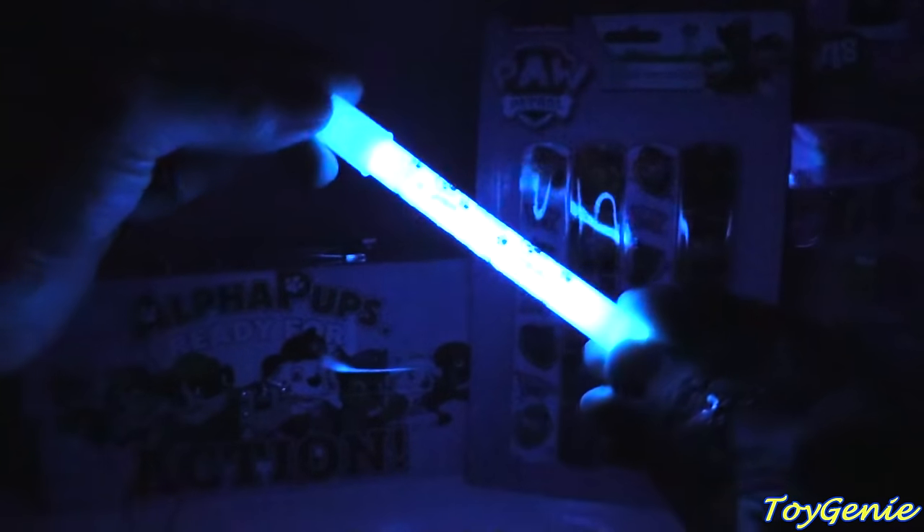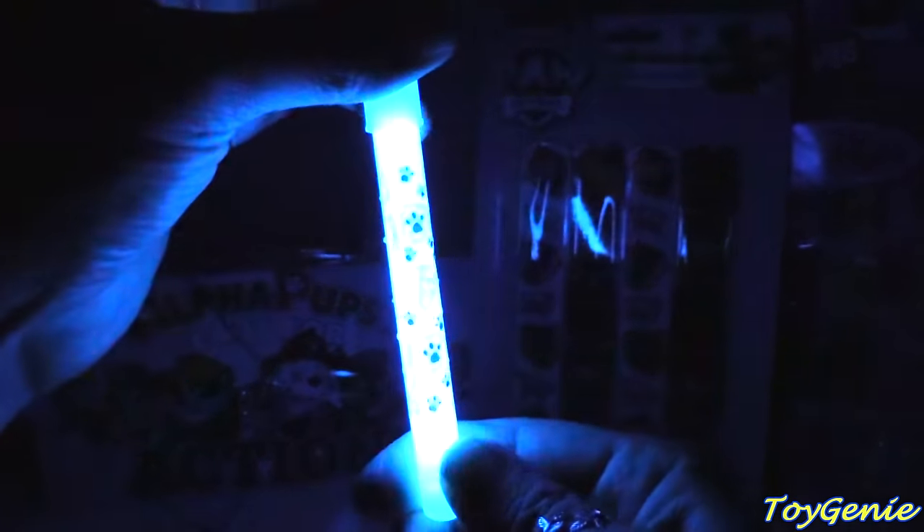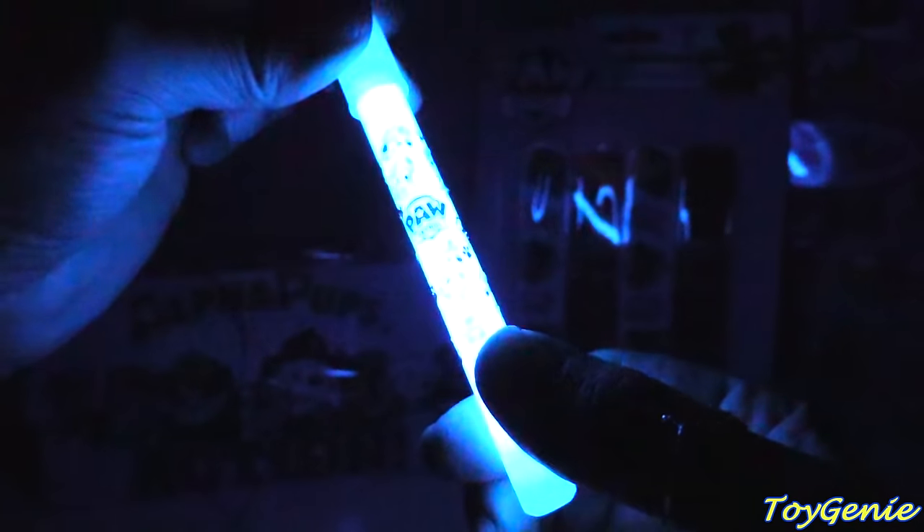Super pretty, right? And it glows really, really bright and it's a nightlight. And you can see all the little paws on there plus Marshall and Chase. Super, super cool. Lots and lots of fun.